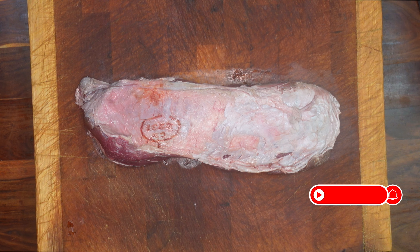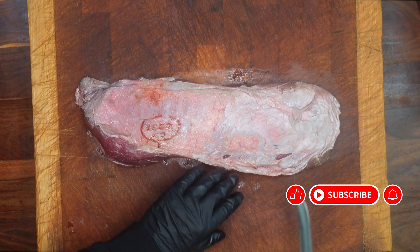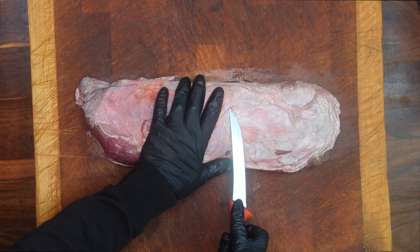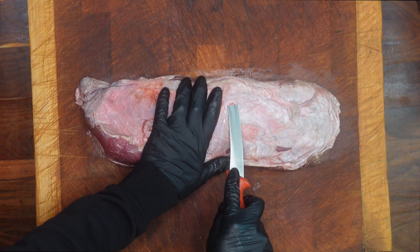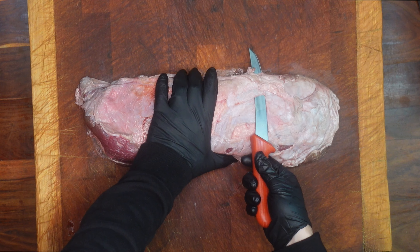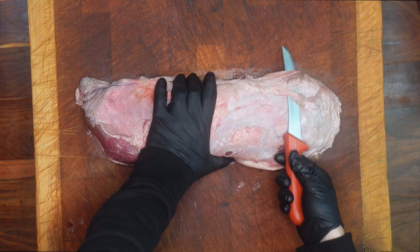Make sure before you start you have a really sharp boning or filleting knife. The first thing you do is just poke the knife just under the silver skin, because we need to take all of the silver skin off — there's no way you can cook it like this.